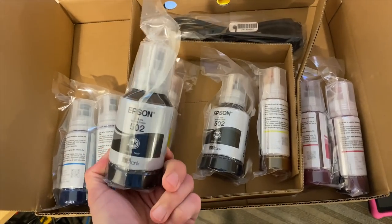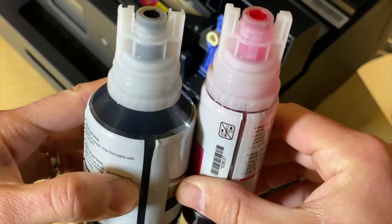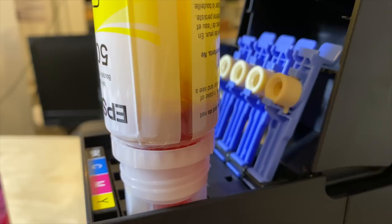This one comes with two sets of ink bottles in the box, which they say are good for 14,000 pages in black and white and 11,200 pages in color. Future ink purchases are very reasonable for the page count — a bottle of black is about $18.95 and they charge $38.95 for the color set, about what you'd pay for a single set of ink cartridges that might get you a couple hundred pages. Here you're going to get several thousand pages out of each bottle. I found the bottles to be very easy to work with.